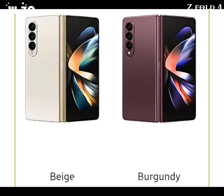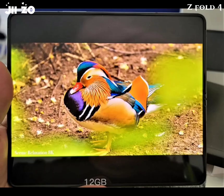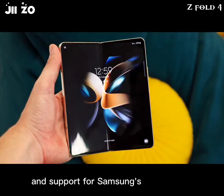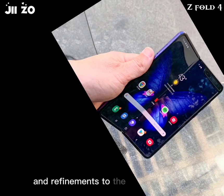The Galaxy Z Fold 3, released in 2021, featured a 7.6-inch foldable display, a Snapdragon 888 processor, 12GB of RAM, and up to 512GB of storage. It also included a triple camera system, 5G connectivity, and support for Samsung's S Pen stylus. It received generally positive reviews, with many praising its improved durability and refinements to the foldable design.